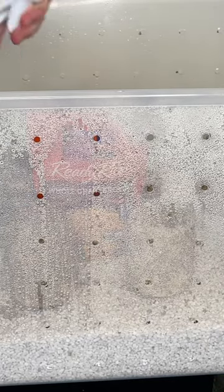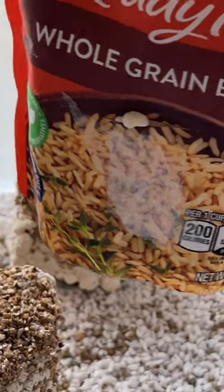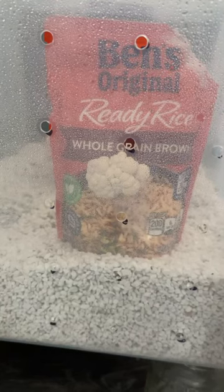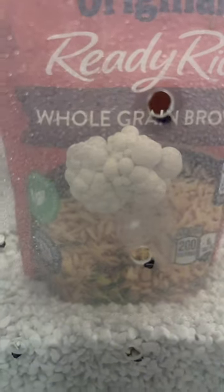After one week, I can see the lion's mane growing through the cut that I made in the bag. After another week, the lion's mane is just about ready to harvest given the small amount of substrate. And that's how I grew lion's mane mushroom using just ready rice.